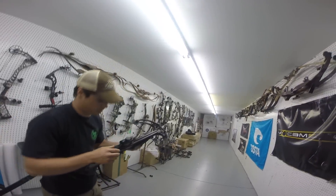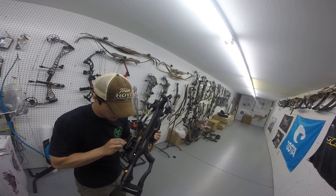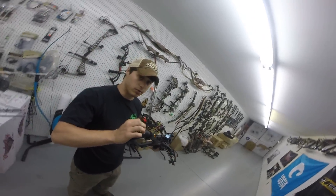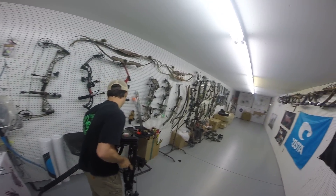This particular sight has got a red dot scope on it, which is pretty neat. Does that come standard? Comes standard. Some of them come with scopes, but most are going to come with the three-dot red dot. You sight the first dot in on 20 yards, and then your bottom two dots are going to be dead on for 30 and 40. Which is pretty neat.